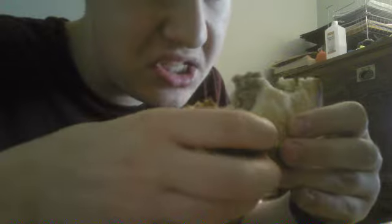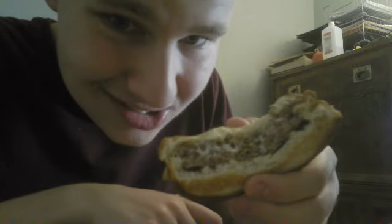It tastes good. I'm going to try one more time with this taste. It tastes good. The Philly Melts cheeseburger from Burger King tastes pretty good. That's all I've got to say with this taste test video.